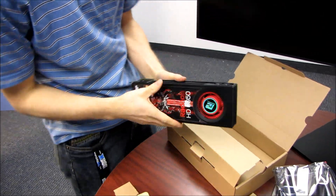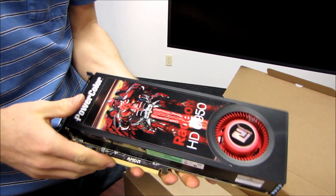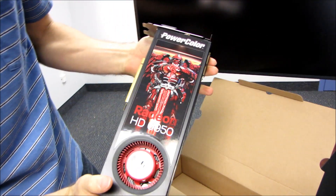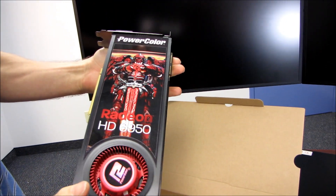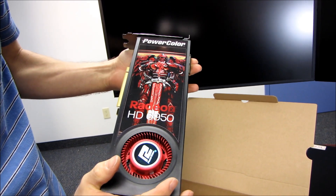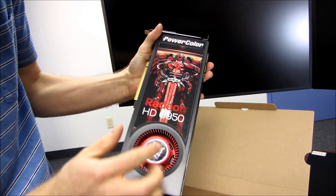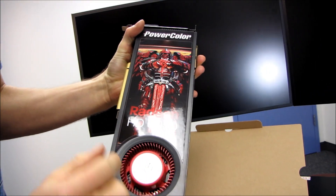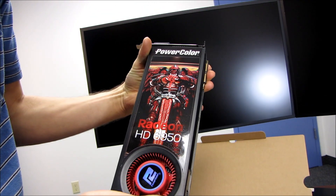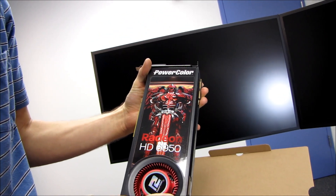Here's the card itself, the Radeon 6950. I love Power Color's graphics, actually. They've got kind of a badass robot knight — a futuristic glowing-eyed dude with wings and a huge sword that, if you extend it from where it's cut off by the fan, probably ends about here. So it's like taller than he is, and he looks pretty tall. Most people don't care about the graphics, but I do.